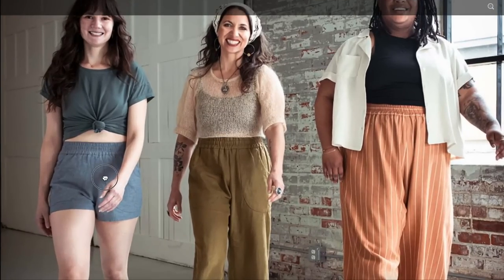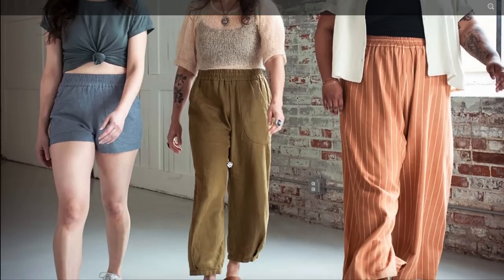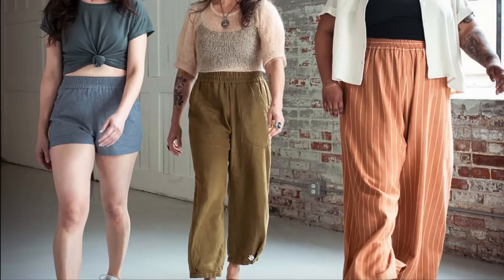We've got shorts — they seem a little fitted to me, maybe they're just small for her, but look how tight they are on her thigh when she takes a step forward. But here's the barrel leg — look how cute that is with a little clog or sandal — obsessed.